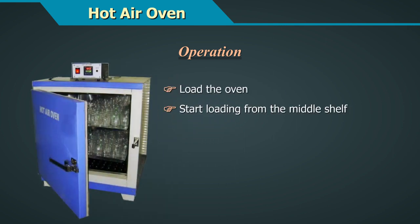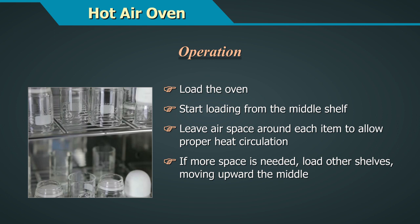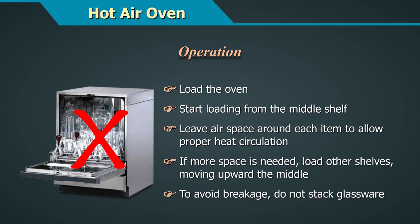Load the oven starting from the middle shelf. Leave air space around each item to allow proper heat circulation. If more space is needed, load the other shelves moving upward from the middle. To avoid breakage, do not stack glassware.